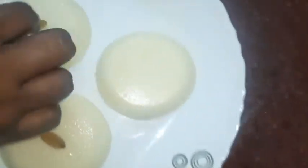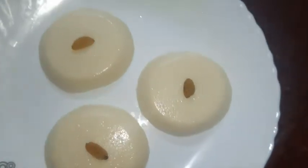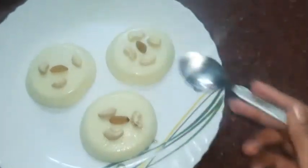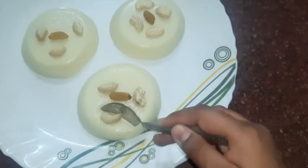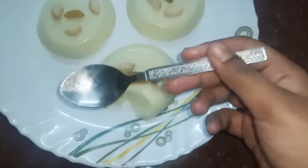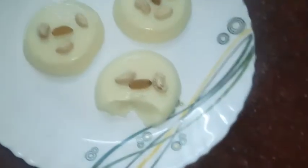Now I have to decorate it. I am going to put some cashews on the side. It is very soft. See how soft it is. There is a lovely rose taste.